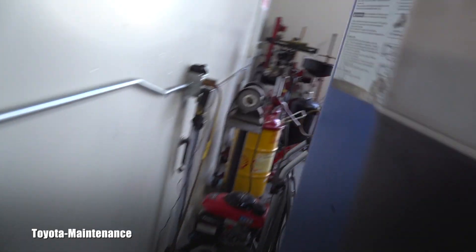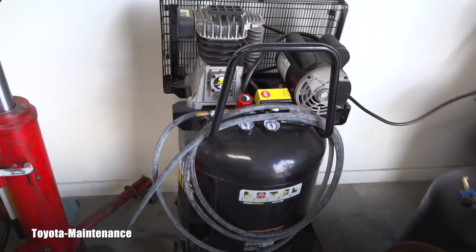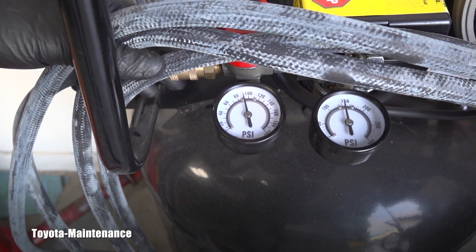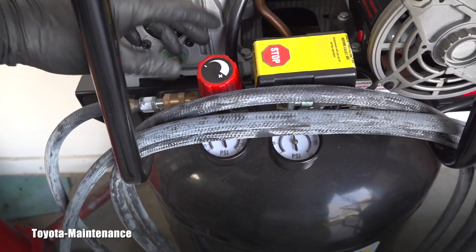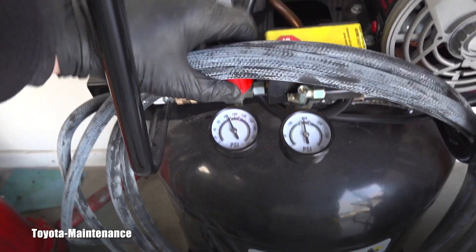It's connected to a very small compressor. This is how I started my shop, and actually today I'm getting a 60-gallon compressor — the tank is already full right now.